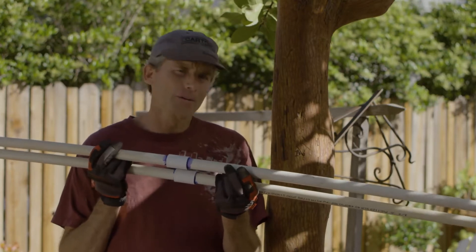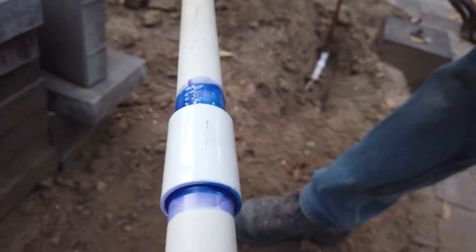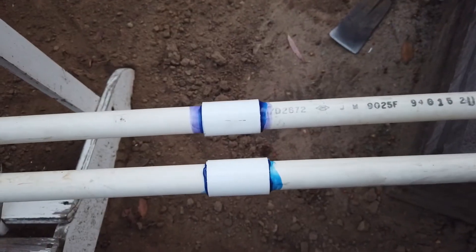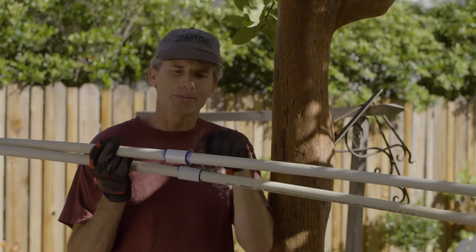So I decided to do my own little test. Yesterday at the end of the day I glued these up, so they've been drying for about a day — they should be nice and dry and strong. I'm going to use this tree here to bend them around and see which connection fails first: the one with primer or the one without primer.